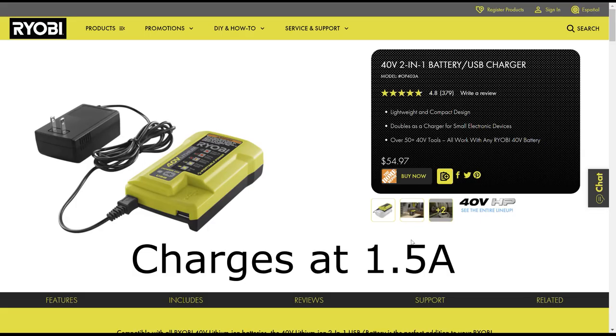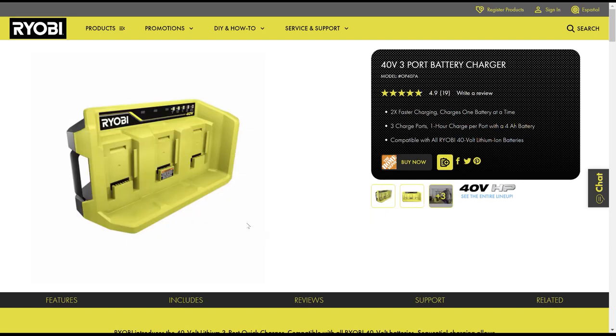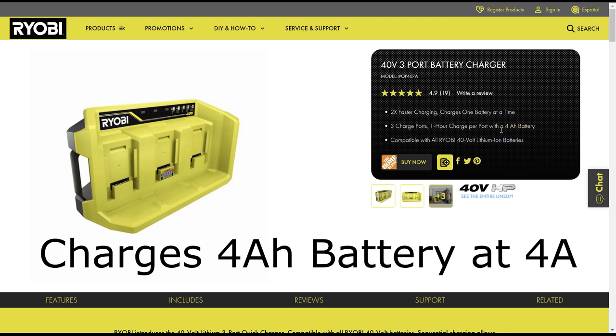This little wall wart charger that slips on the 40 volt battery and has a USB port charges at about 1.5 amps at 42 volts. The three port battery charger says it will charge a 4 amp hour battery in one hour, so that means it's charging at 4 amps.